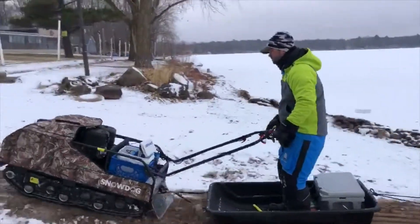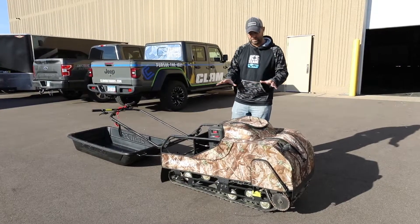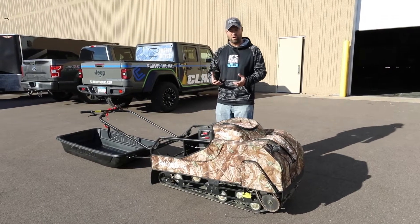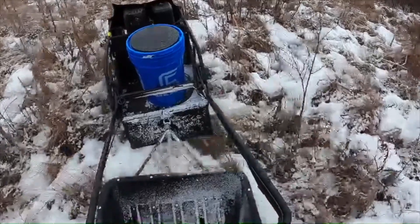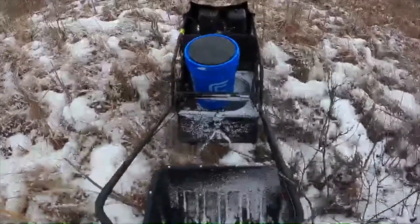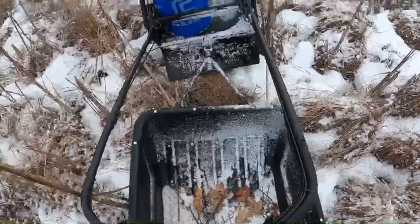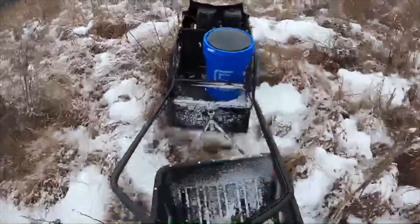It's a great unit for an outdoors enthusiast. We talk about ice fishing, but before I get into the review of how we used it last year, Drew, a member of our marketing team, took this thing hunting — up to deer camp, blazing trails. It's a multi-purpose machine. We focus on ice fishing, but as a consumer you can use these machines all season long for all kinds of stuff.